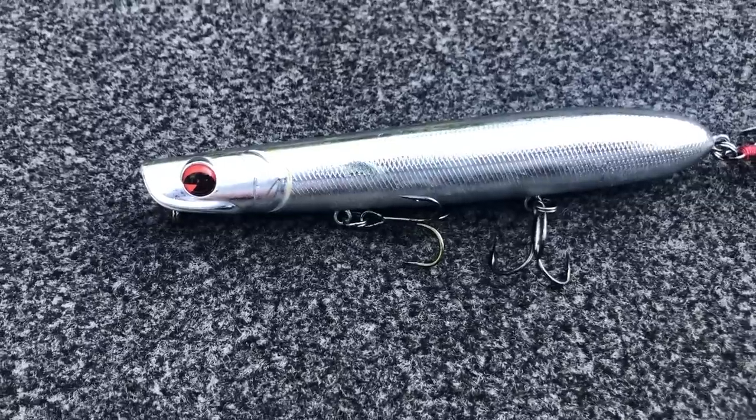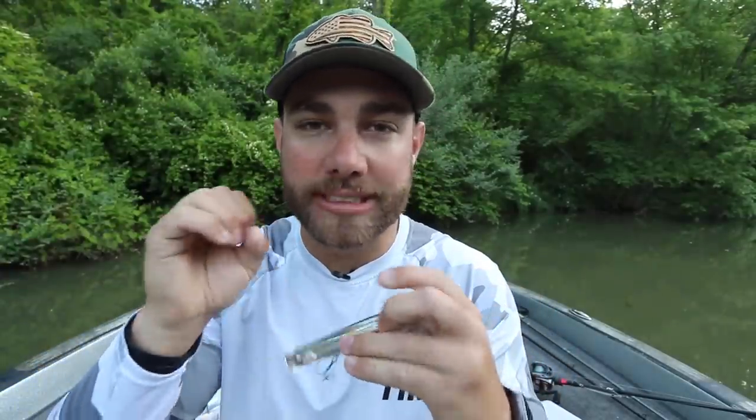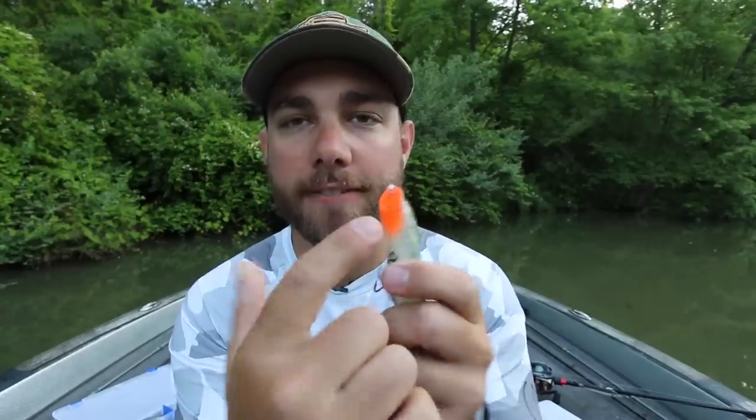The last shade I'll throw is some sort of chrome or extremely flashy color. I throw this when I'm trying to draw fish up from a little deeper water — if I know fish are sitting 10 feet or more from the surface. The sun hits off that chrome and sends a light flash through the water, helping bass hone in on that bait from deeper water. I especially use this in the Carolinas where fish feed on blueback herring. The only other color I occasionally throw is something bluegill-colored — just something with a little bit of orange on the belly.